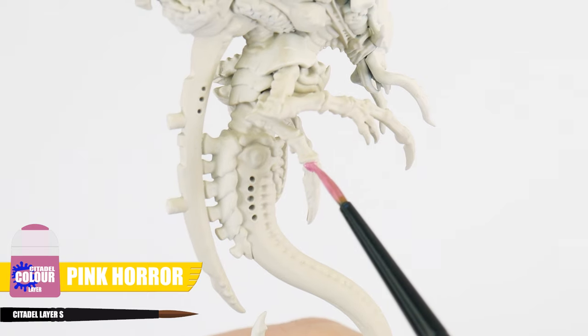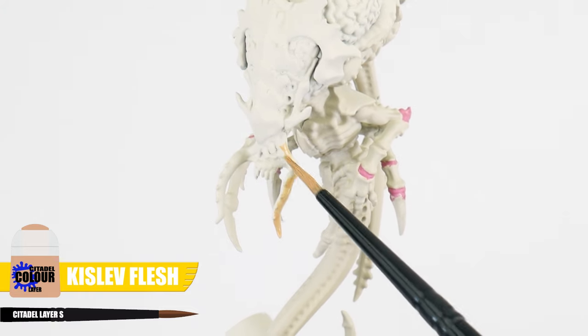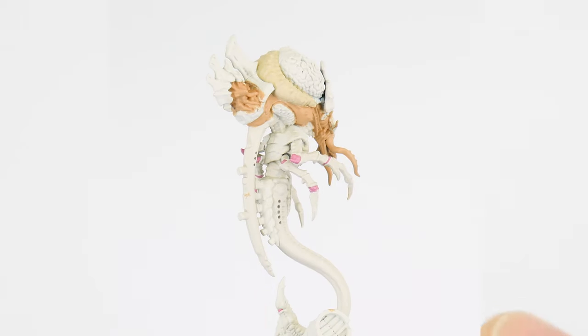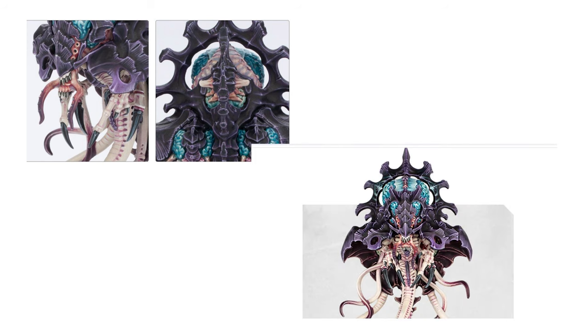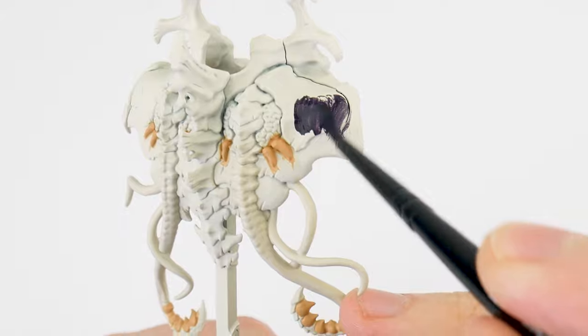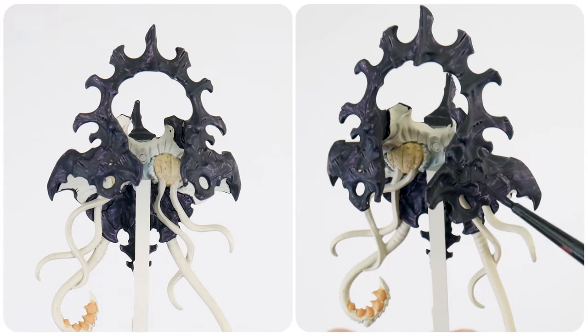The next colour we want to paint after our Wraithbone is Pink Horror for any joints, and Kislev Flesh for those fleshy areas around its head and the nodules on the end of the tendrils. Let's then switch to Flayed One Flesh, painting a light flesh tone for fleshy areas surrounding any brains. To paint the Carapace, we want to mix an equal amount of Abaddon Black and Naggaroth Knight together to give us our base colour. Remember we always want to use multiple thin layers. The reason we want these solid base colours is because any shading, glazing and highlighting we do later will contrast better and stand out more — if we have patchy areas with uneven finishes, it can be very distracting.